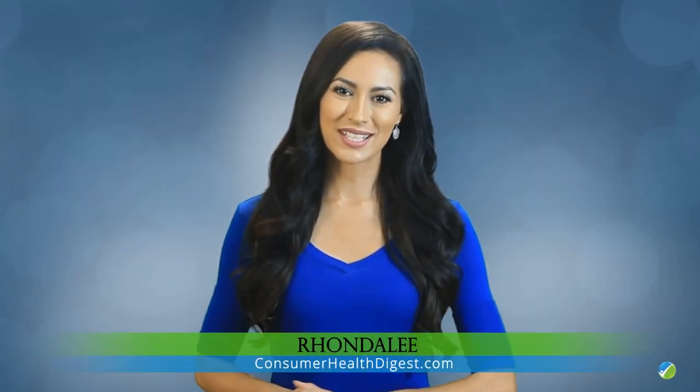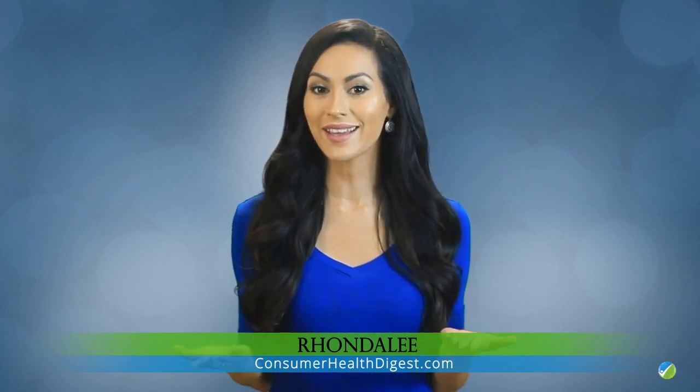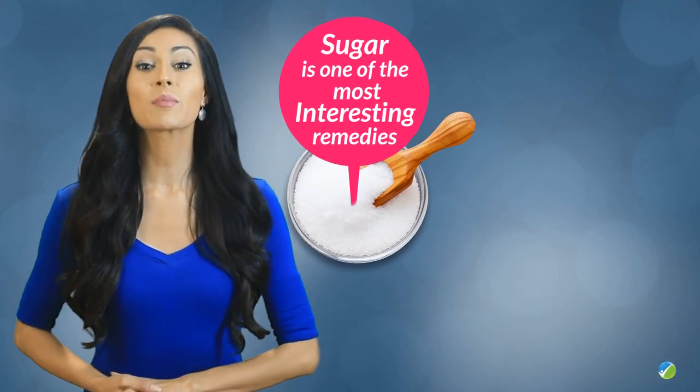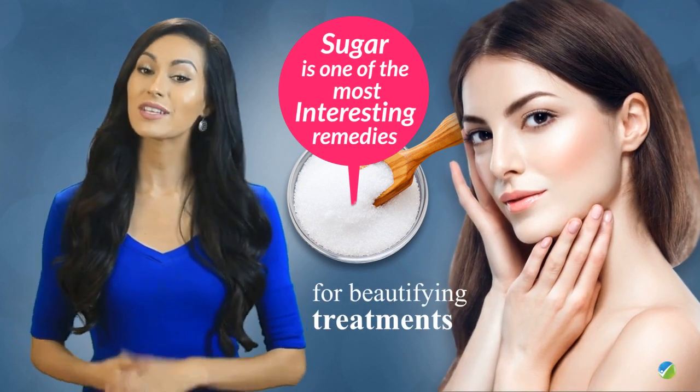Hello ladies, my name is Rhonda and today I'm going to talk about beauty and how it can be enhanced with the help of sugar. You've probably read a lot of information on sugar-based beauty treatments or solutions, wondering which are actually the best. Sugar is one of the most interesting remedies to use for beautifying treatments, given its unique texture.